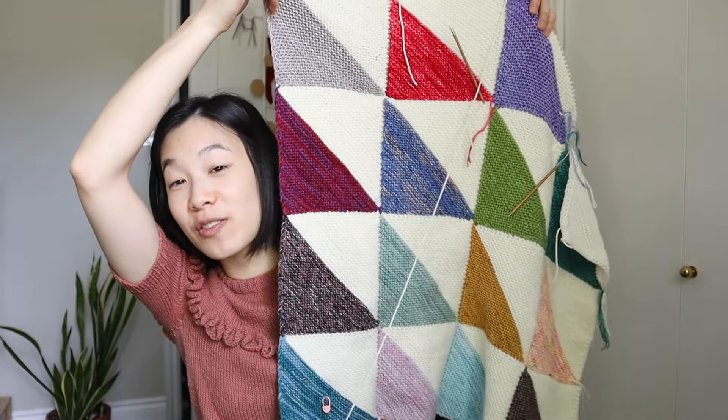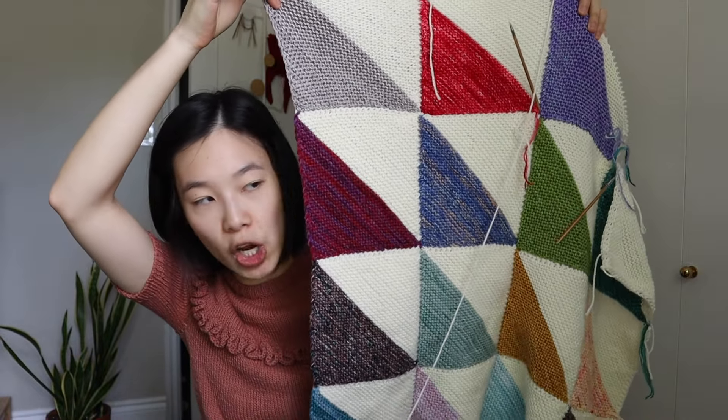It looks very similar to the Laura Penrose Sweet Shop blanket, and that's because it's basically inspired by that. The quick story is that Laura Penrose started her Sweet Shop blanket at the beginning of last year and was talking about it on her podcast. I saw it and fell in love with it, but she mentioned early on that she wasn't sure if she was going to make a pattern for it.